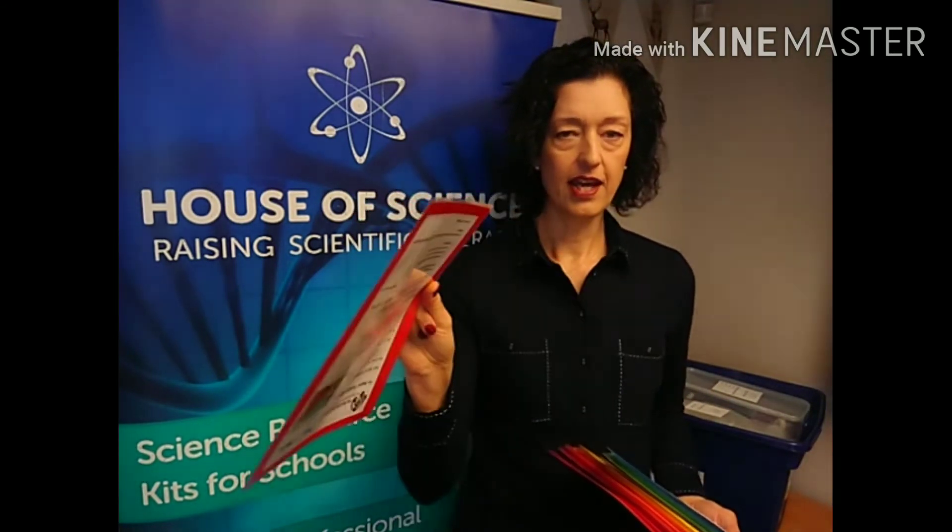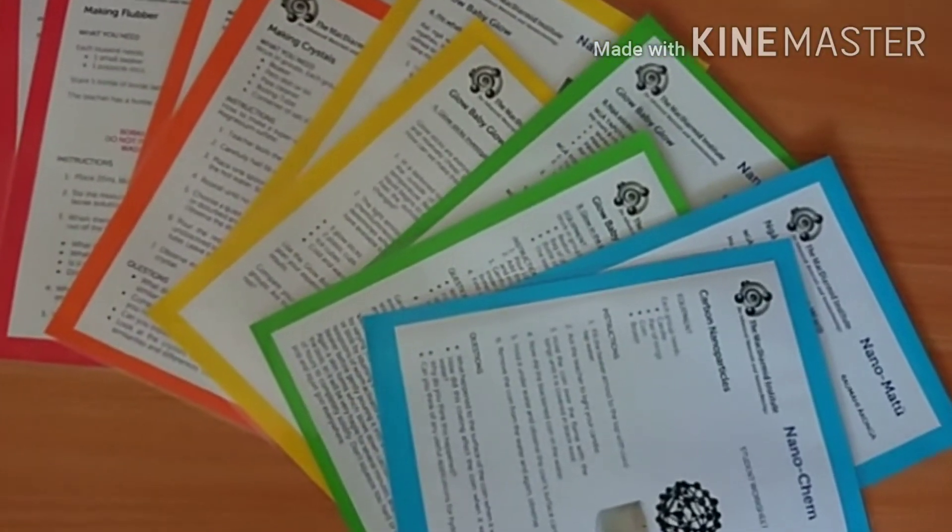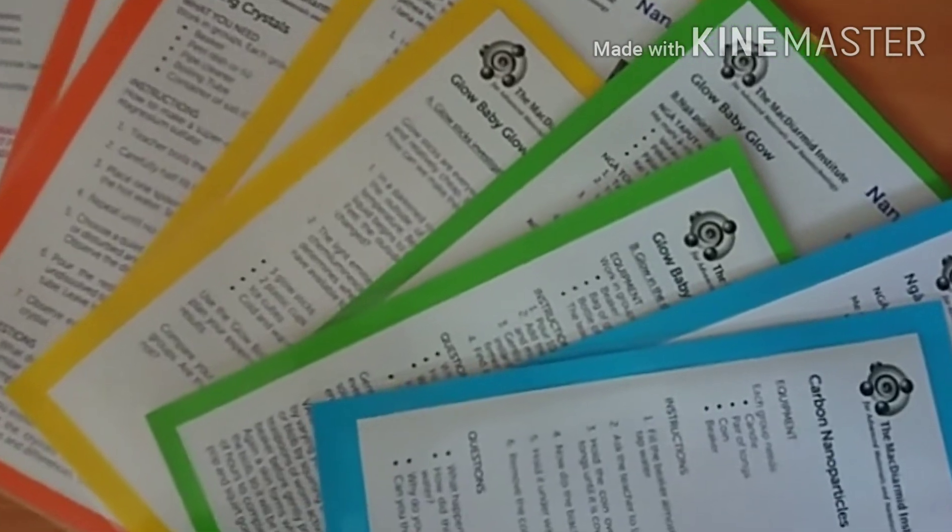Key information in the kit is the student cards — we have ten of each and they're colour-coded. We start with the red cards for the youngest students, and the information is designed for students to follow in small groups. It's spelled out clearly what they need to do, and on the back of the card we have the whole thing in te reo as well, so these are double-sided and bilingual. As you go through the activities we go through the rainbow — red for the younger students, then orange, yellow, green and blue.